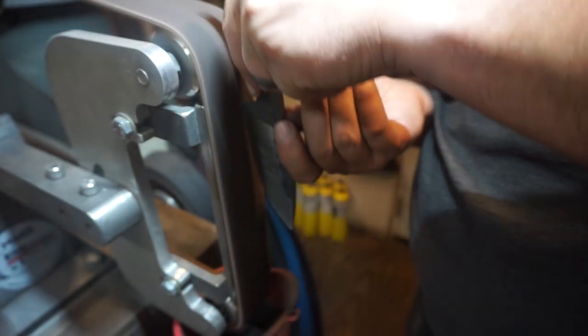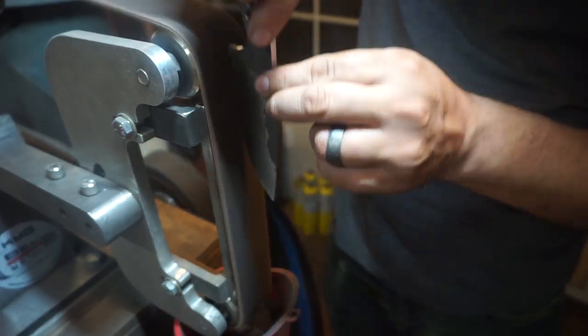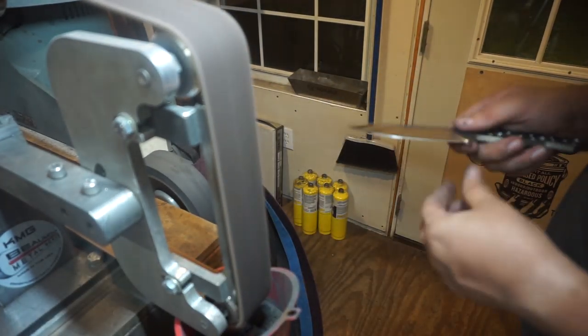We're going to take the heavy Scotch-Brite belt again and work on the bevels just a little bit more, and then we're going to go into heat treat.